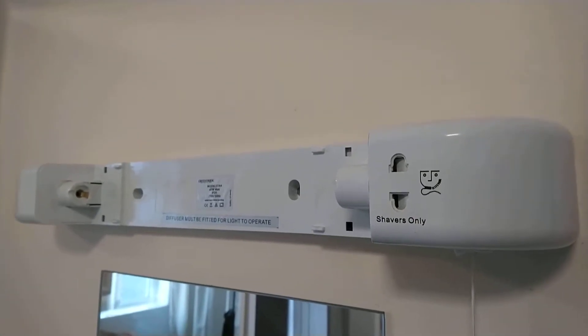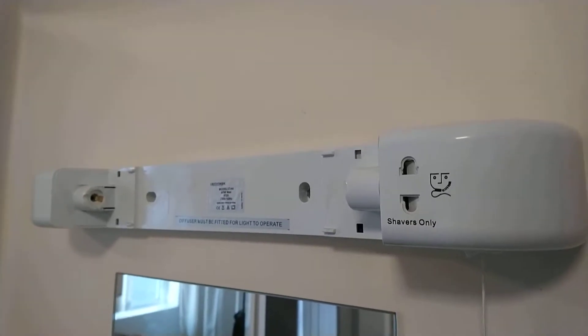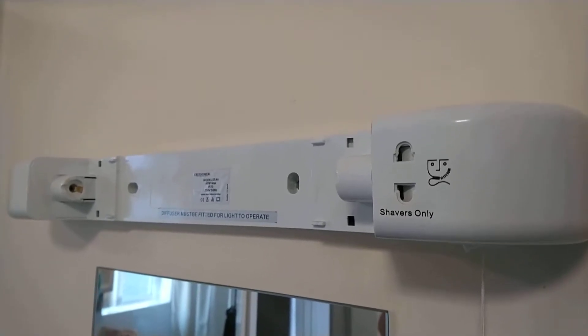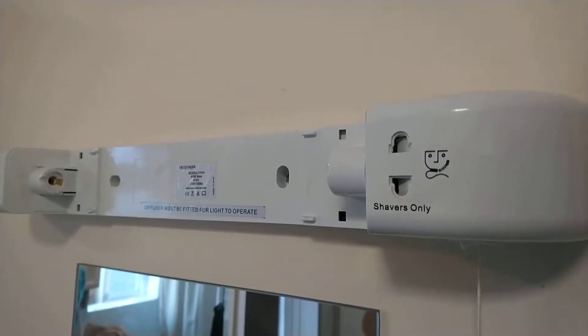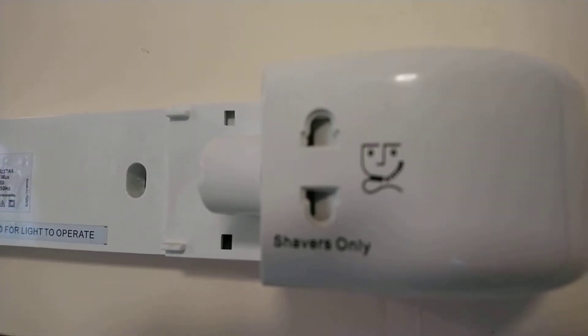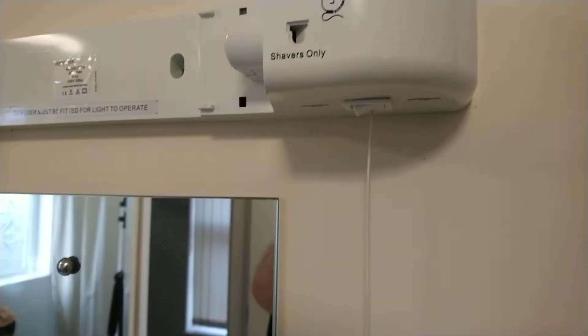Hello and welcome to today's video. This video is about the incandescent version of the shower bathroom mirror light. First we'll show you the shaver socket — this can run at 110 or 230 volt. To switch between them you use this switch here, and it's currently switched to 230 volt.